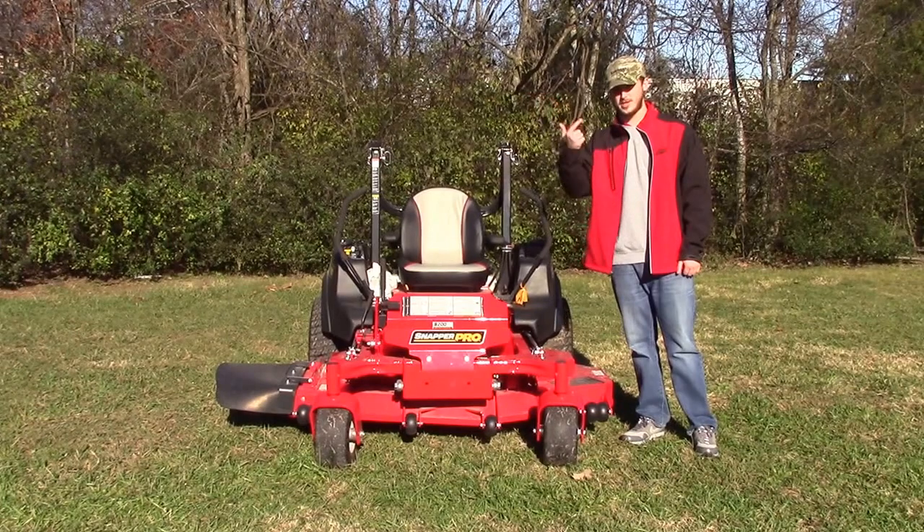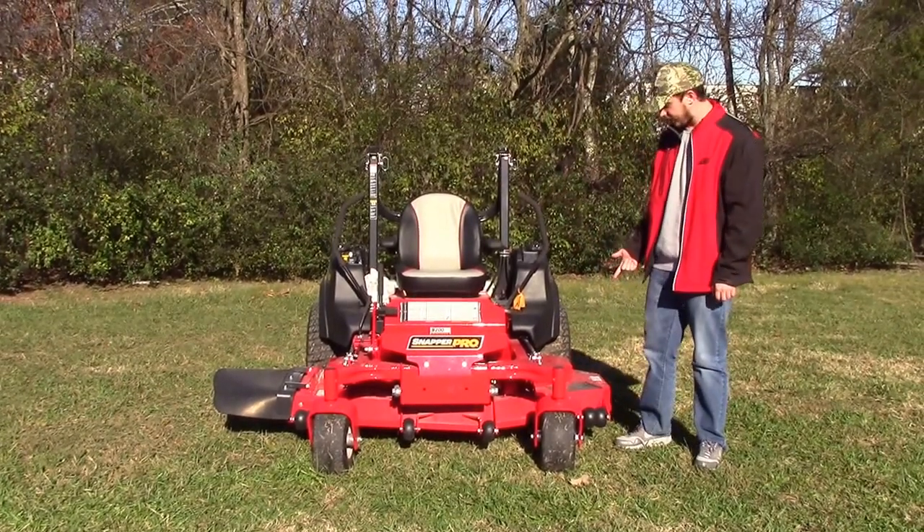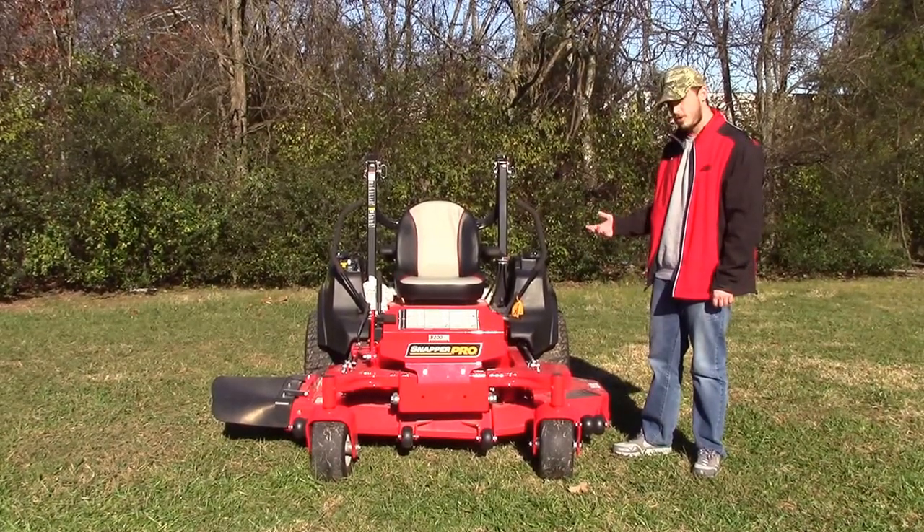This mower is going to come in 61 and 72 inch decks. It's going to have a 7 gauge steel deck on it, cast iron spindles, which are all greasable.